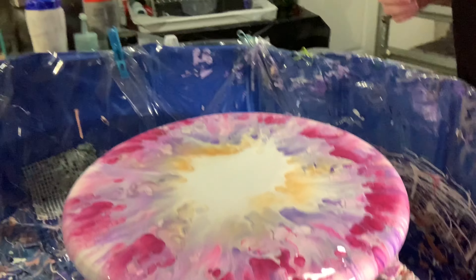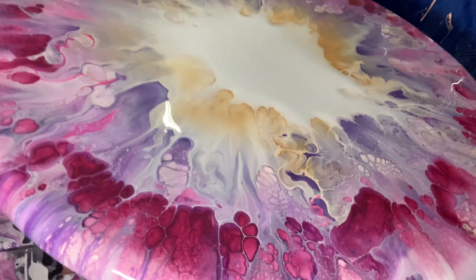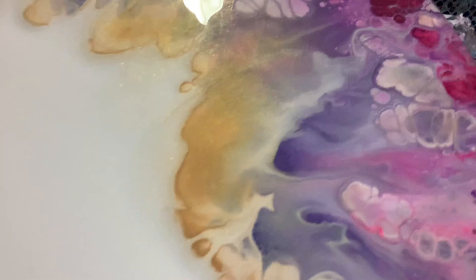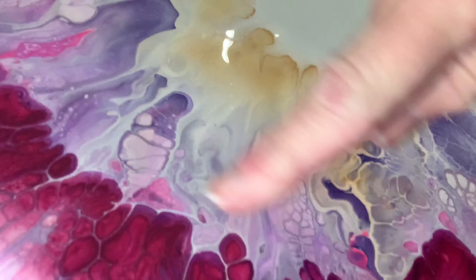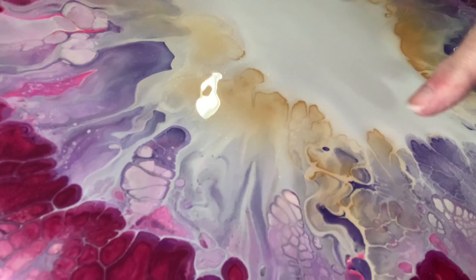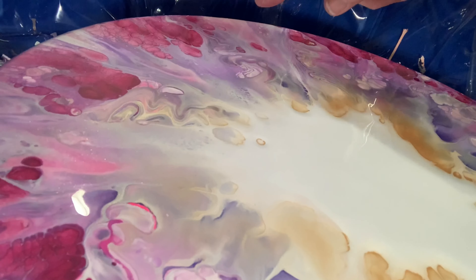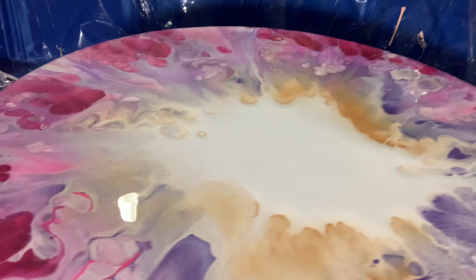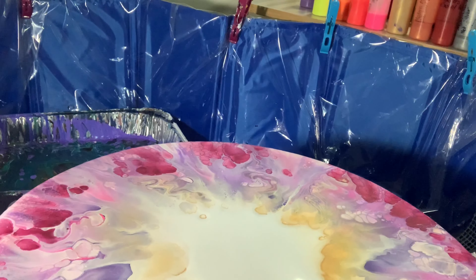I'm going to bring you guys in for a close-up. Hopefully you guys can see. Can you guys see how gorgeous that is? Oh my goodness, I'm in love with it. Especially this area right here — super cool. That last color I put on was the Deco Art Berry, which is what you see around the edge there with all those cells. And then of course the 24 Karat Gold, and you're getting all these cells in here. That looks obscene right there — I don't know why those things always appear in my paintings. I might have to blow a little bit on that. But overall I am super happy with this. The cells are just to die for. I cannot complain for my first attempt at this type of Dutch pour — it looks amazing.